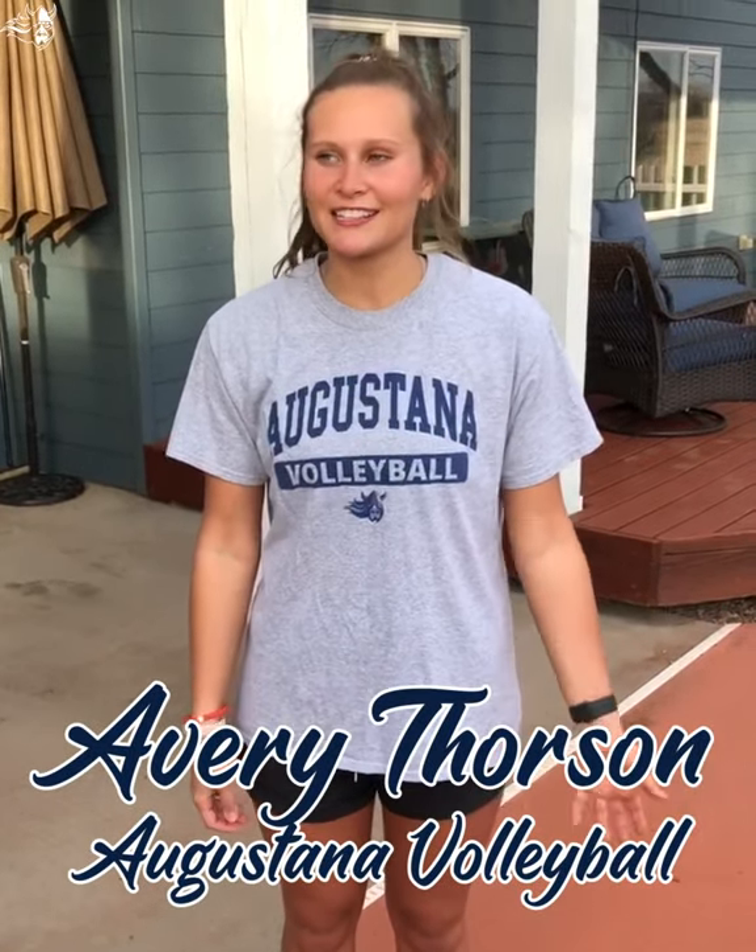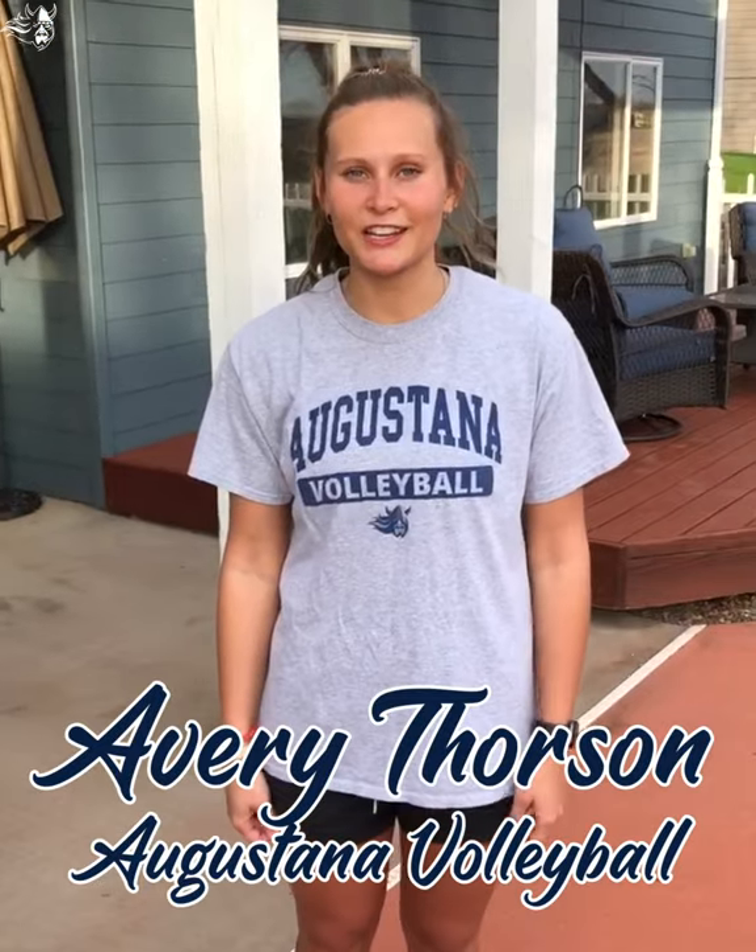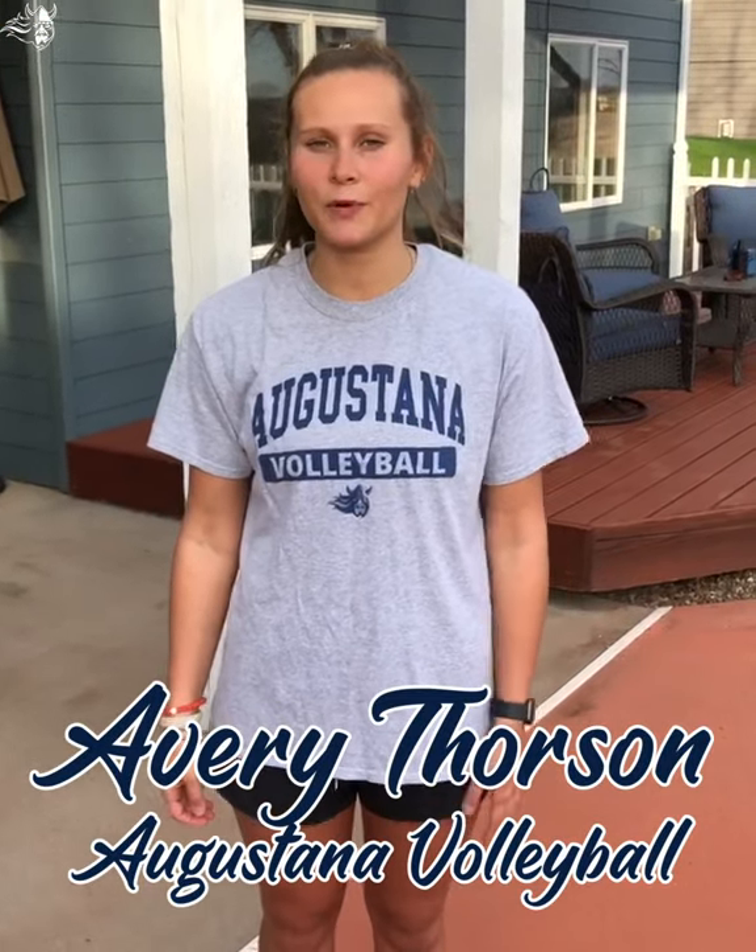Hi guys, my name is Avery Thorson and I'm on the Auggie volleyball team. As it's getting nicer out, I just wanted to show you some setting drills that you can do alone or with a partner.